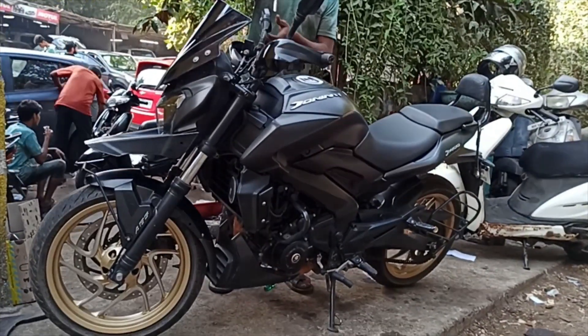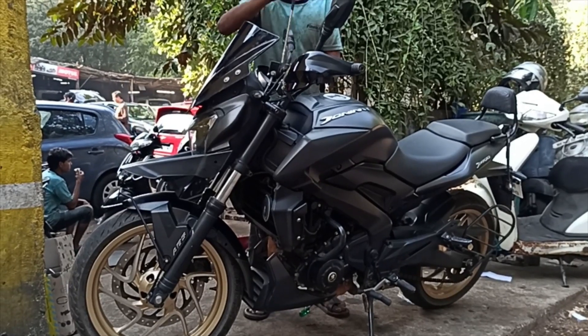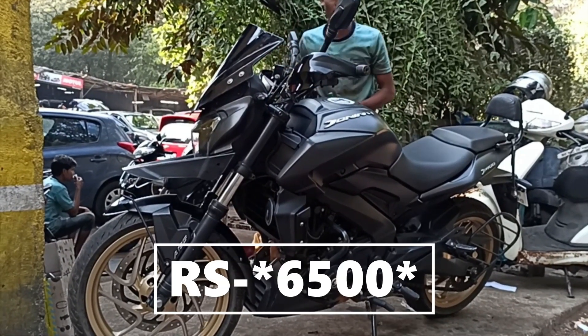All of these parts in total, including the labor, cost me 7,500.